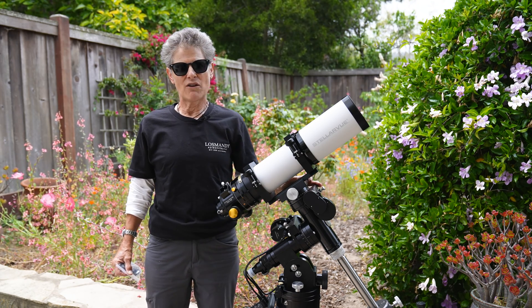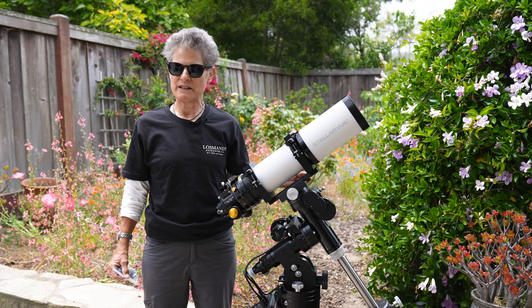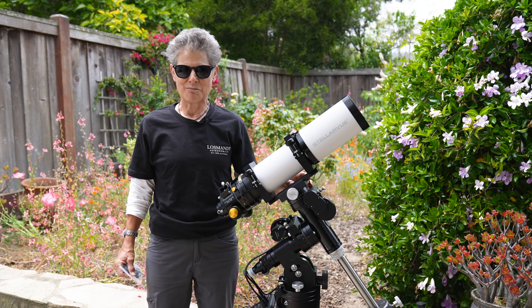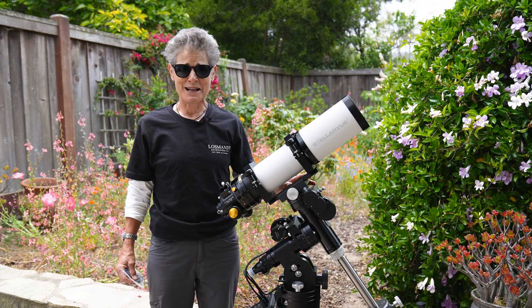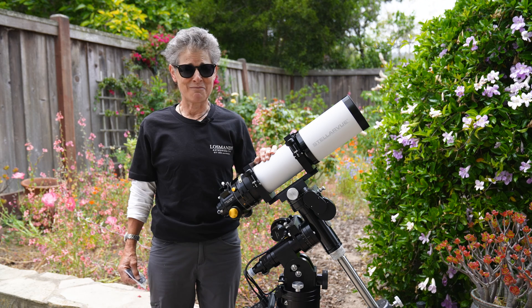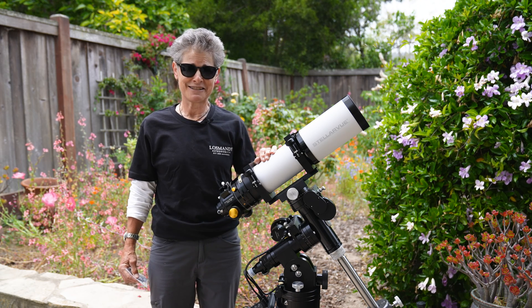This mount weighs 45 pounds — mount, head, and tripod — and can hold a 50-pound payload capacity. It was made in Burbank, California, and according to Losmandy, every Losmandy mount is personally inspected by Scott Losmandy, owner and founder of Losmandy Telescope Mounts.